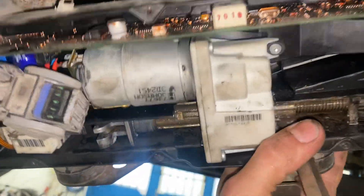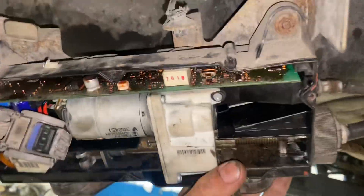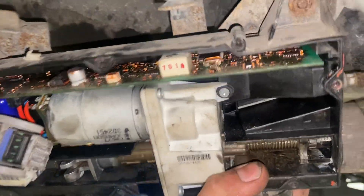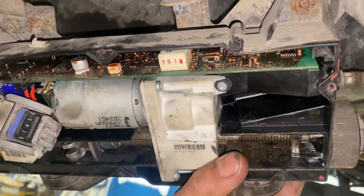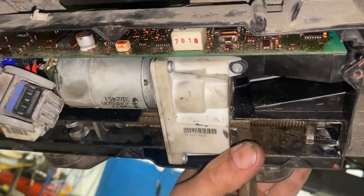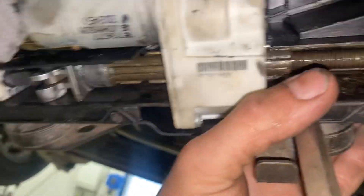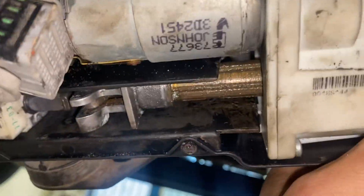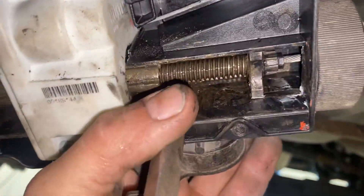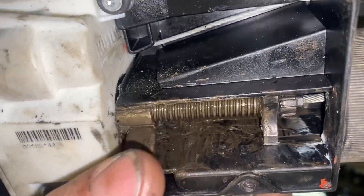This is a Renault 4 from 2003 where the electronic handbrake was stuck and we could not get the lamps to turn off, even with the computer. The problem was that this rotating piece here was stuck against this side — all the way up to the right.